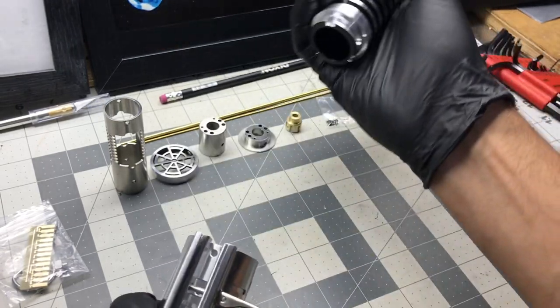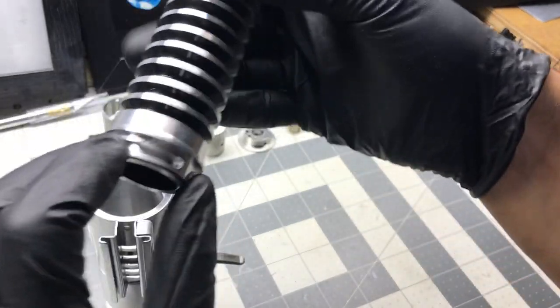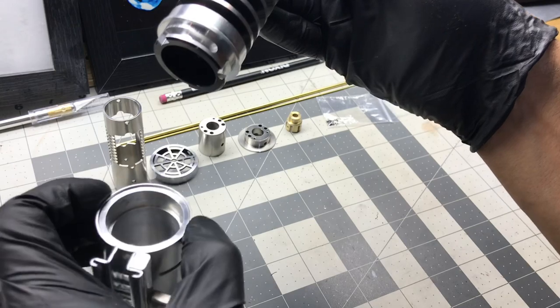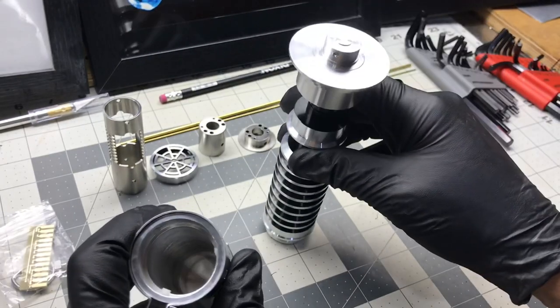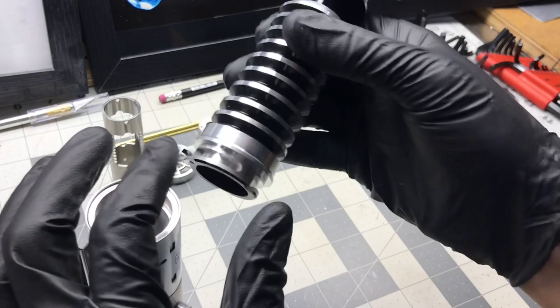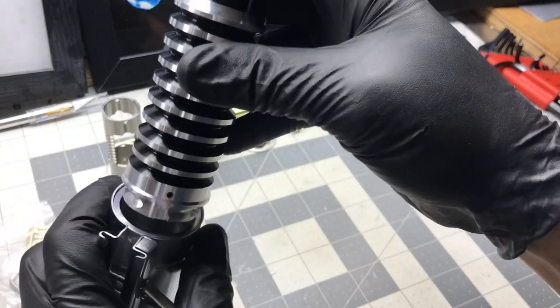There we go — wow, look at that. There are nylon plug screws in here, which slide in and lock in three locations.